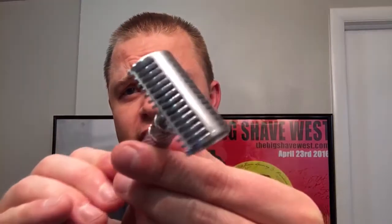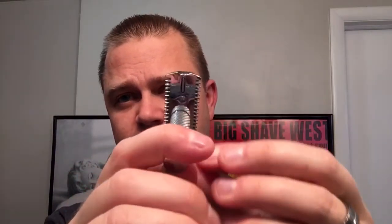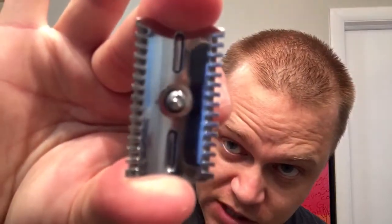It evolved from this razor right here, which came out a few years ago. It was called the Double Open Comb, or the Phoenix Artisan Accoutrements PAA-DLC. What makes it a double open comb? Here's the quick explanation: you've got your bottom cap here, which is an open comb — you can see how it's open at the bottom — and then your top cap is also open right here.